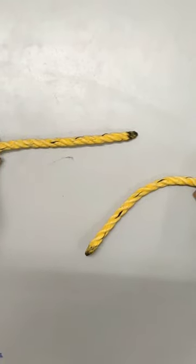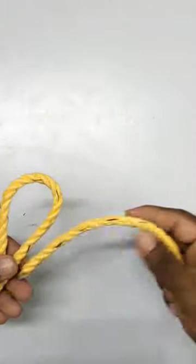Hello guys, today we are going to show a single sheet bend rope. First, fold the rope and then fold the rope.